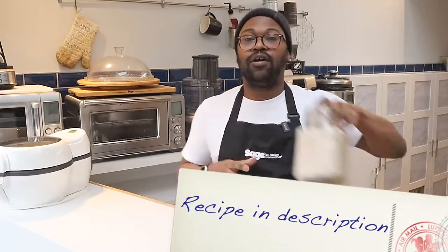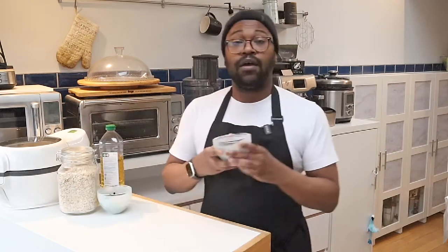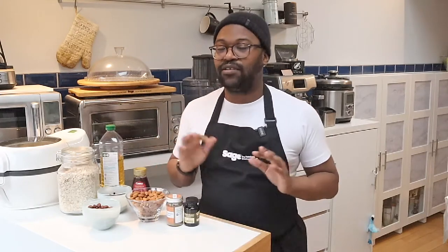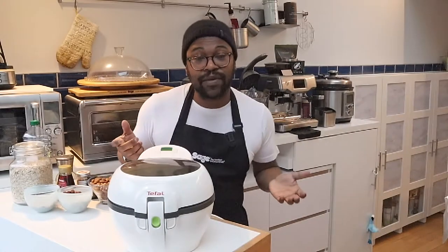First and foremost I've got my oats, because you need oats when making granola. I've also got a little bit of oil — I'll talk about that in a second. I've got my dried fruits: cranberries, hazelnuts, almonds, and maple syrup. I've also got some cinnamon and vanilla extract — I'd recommend using extract, not essence. And then just a little bit of salt. That's your ingredients, it's that simple. The nuts and fruits you can substitute for whatever you want depending on personal preference.